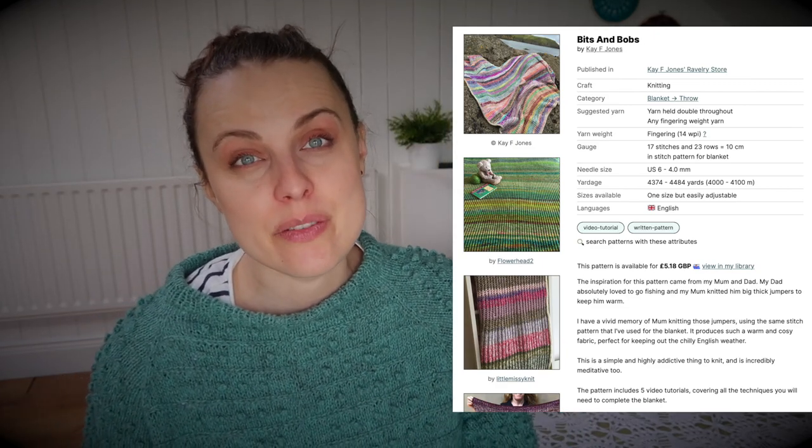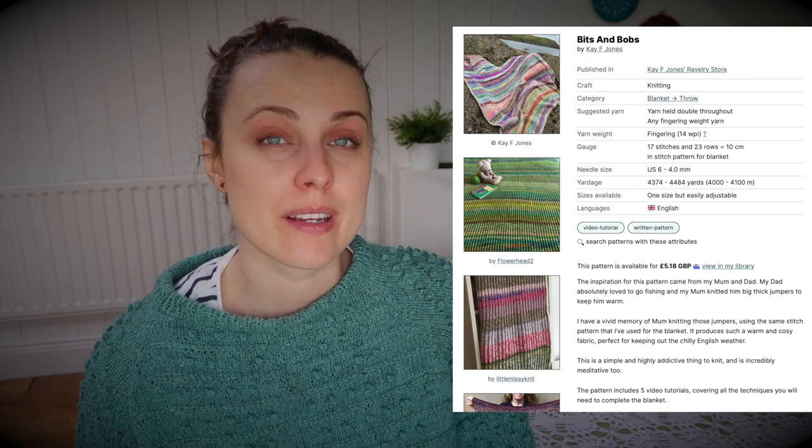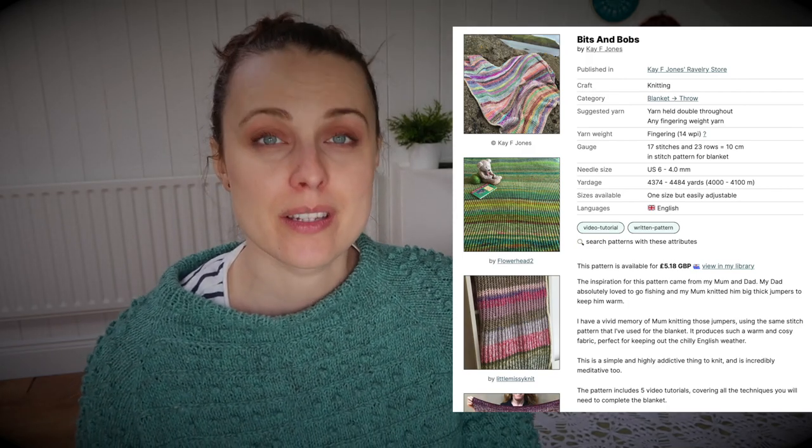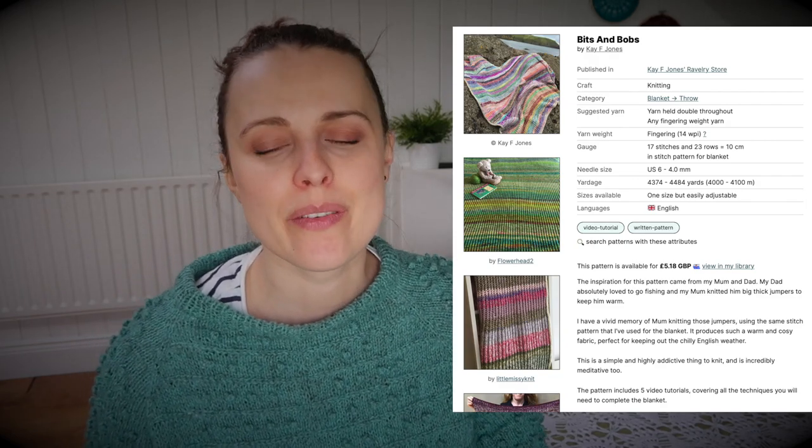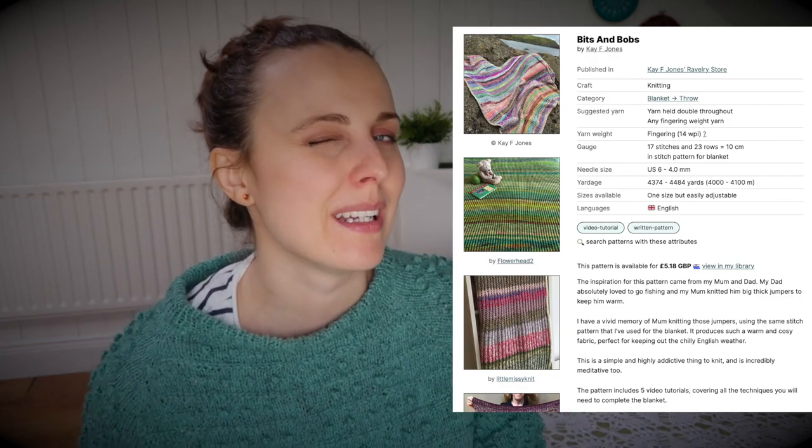As you can see, it's written that it's for fingering weight yarn. However, it's also written to hold that yarn together. If you check the gauge, the gauge recommendation is 70 stitches. But it's a blanket — you don't really think too much about gauge. Let's face it.